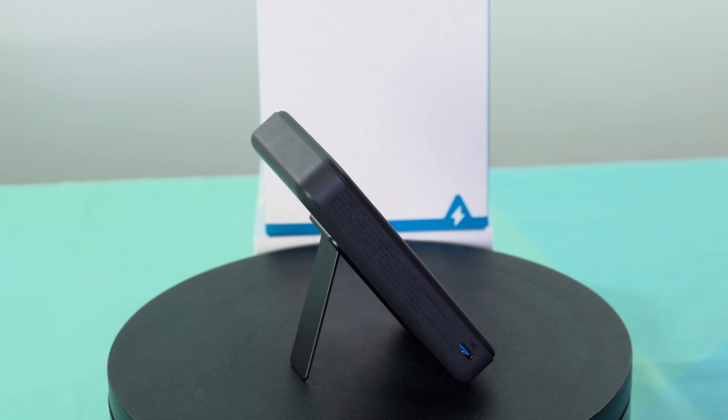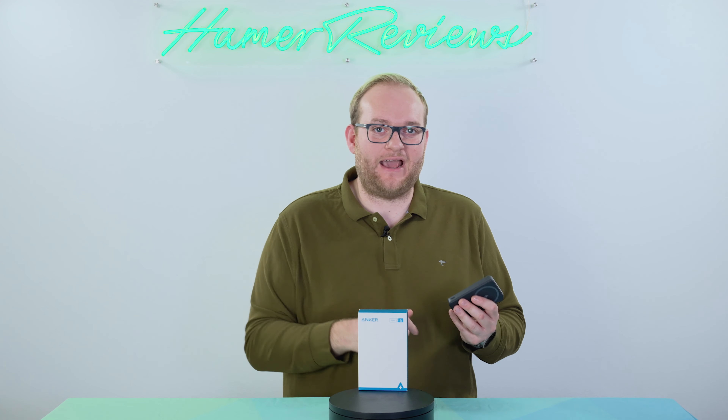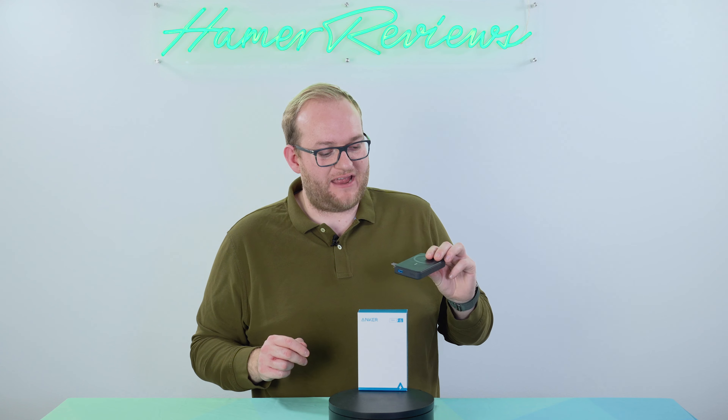You have a USB-C power delivery port on the side which is capable of 20 watts in and out. That means you can charge this at 20 watts or charge another device at 20 watts using the USB-C port, and it has a full USB-A port as well. So this really can charge everything.